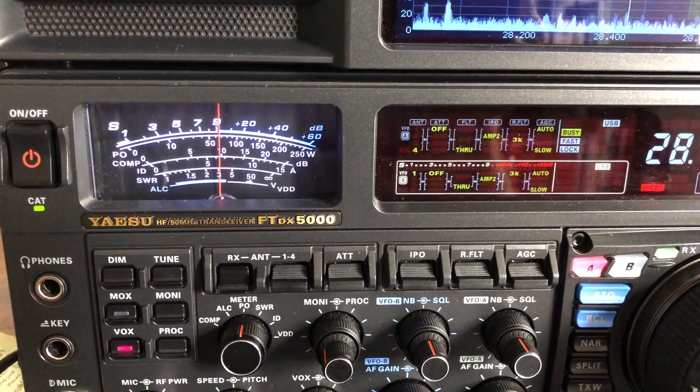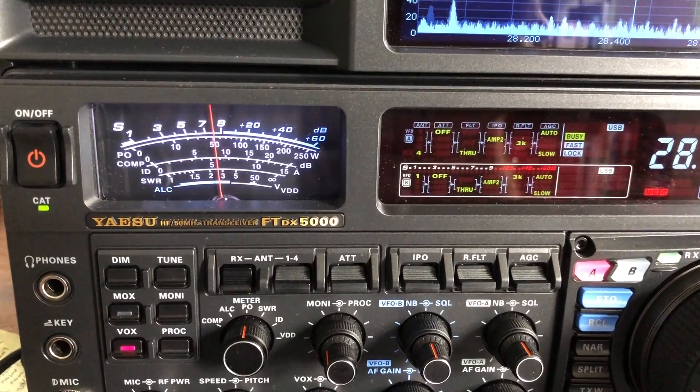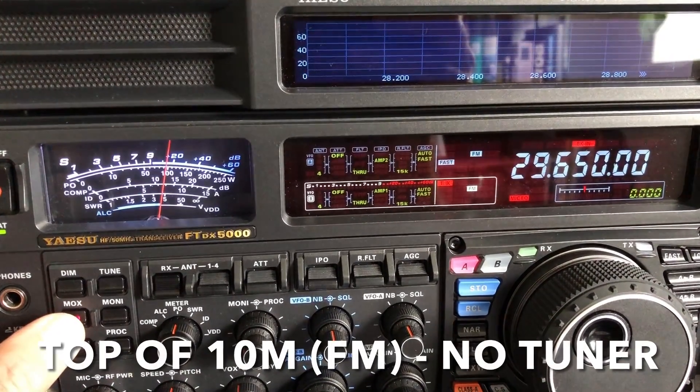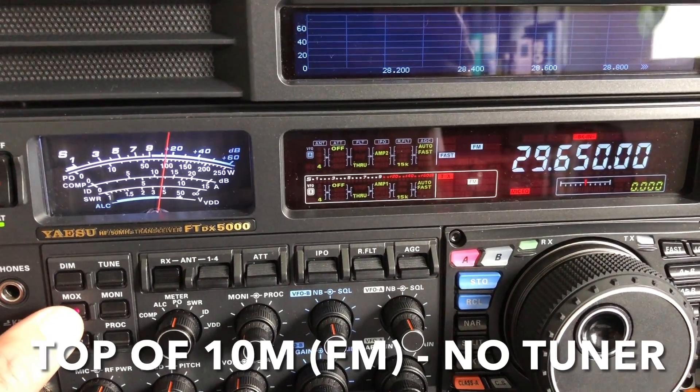Absolutely no problem to copy you here whatsoever. Congratulations on this one. G0CNN calling through the repeater. G0CNN listening.